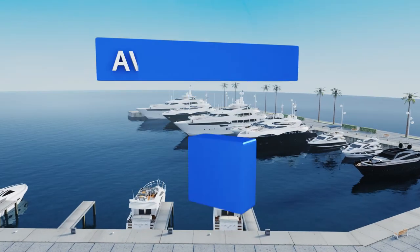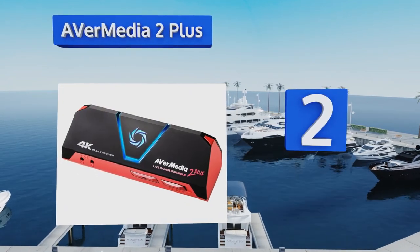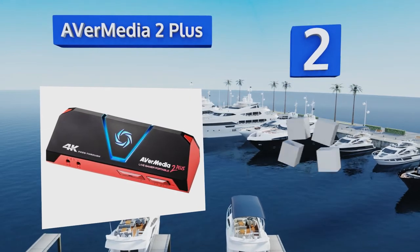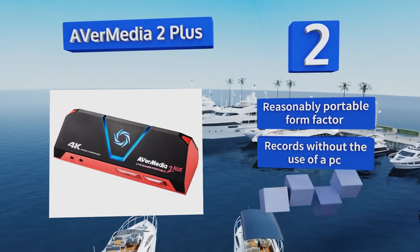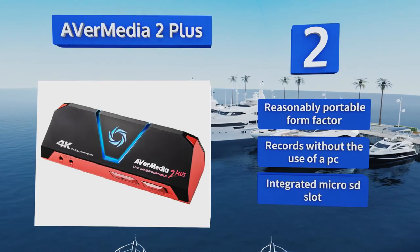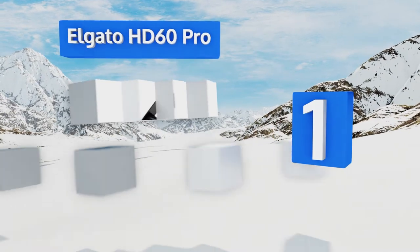At number 2, the AVI Media 2 Plus is intended for hardcore console streamers who value a razor-sharp image and lightning-quick response times. Its instant video pass-through makes it the perfect link between a PS4 Pro and an HDR-ready 4K TV. It comes in a reasonably portable form factor with an integrated micro SD slot and it can record without the use of a PC.